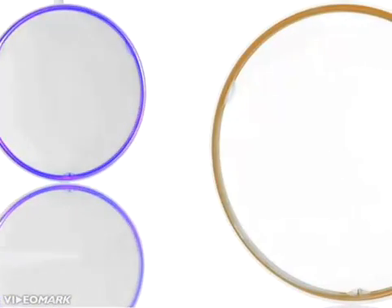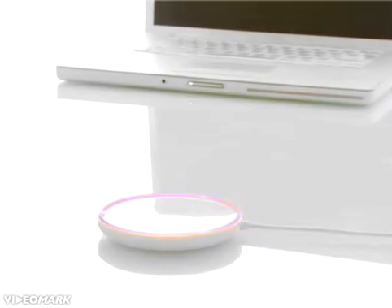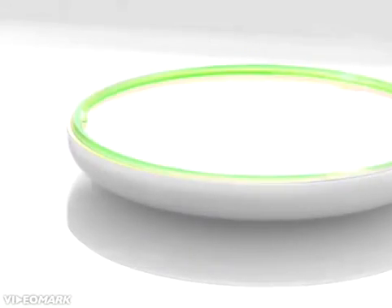Imagine an entirely new kind of mirror — a mirror that's linked up to your computer, connects all your objects to the internet, and makes them interactive. Introducing the Mirror by Violet.